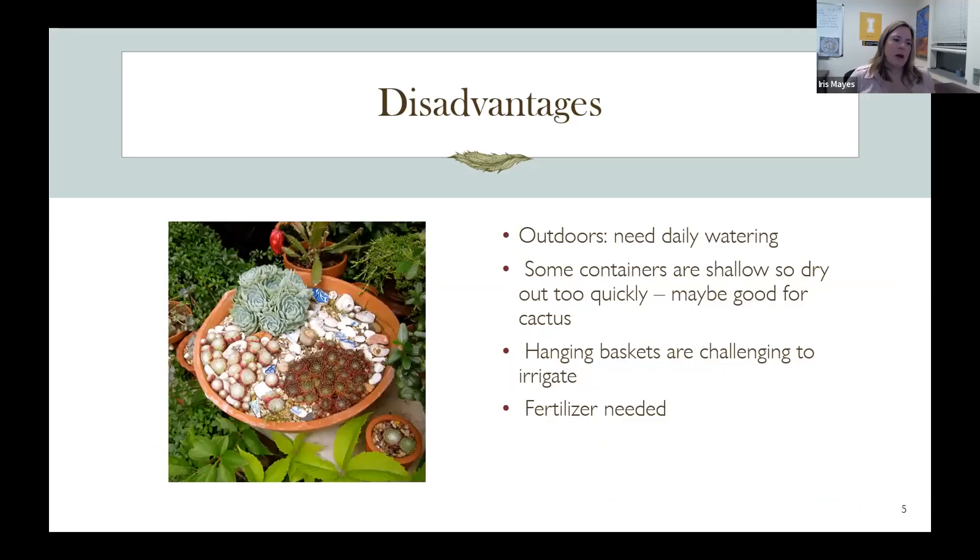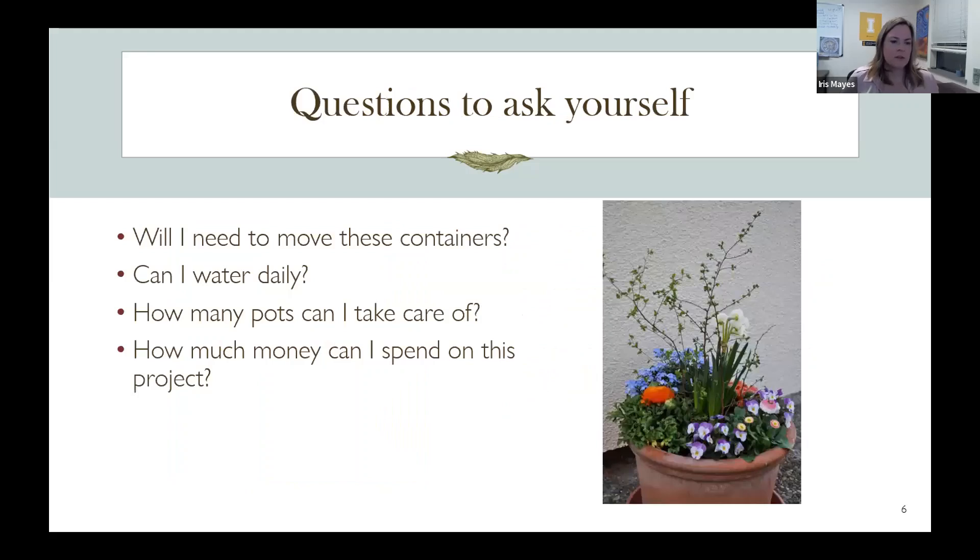One disadvantage is that pots need to be watered on almost a daily basis — unless it's raining, like last June was pretty wet. Shallow pots are better for succulents or cactuses that don't need as much water, and hanging baskets can be challenging to water. Ask yourself: will you need to move these? Pots are very heavy once filled with soil and plants. Do you have time to water, or can you set up an irrigation system? How many pots can you handle, and how much money do you want to spend?